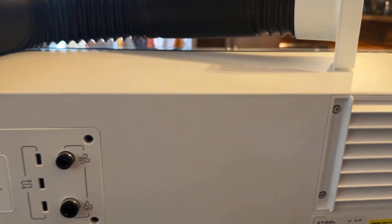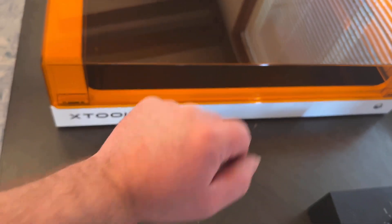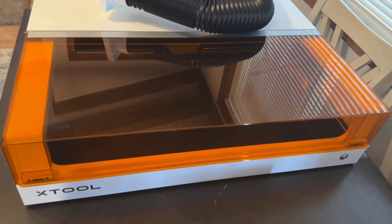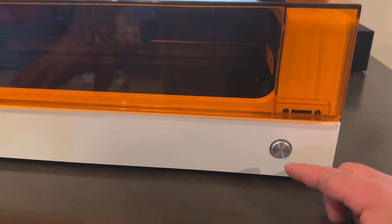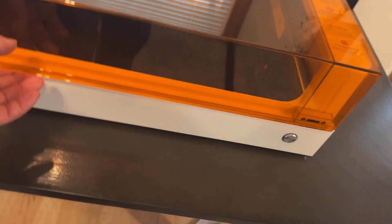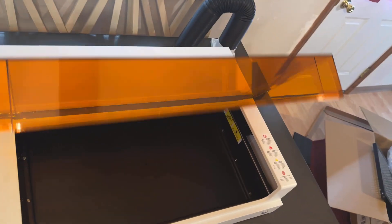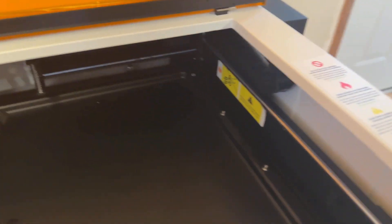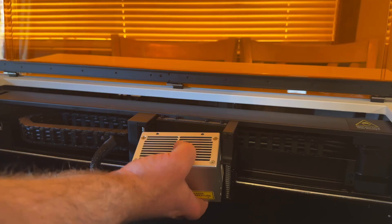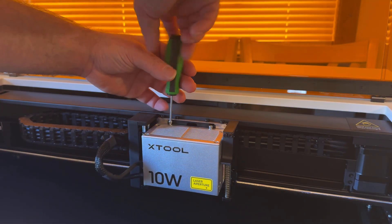I'm gonna get the laser head attached and get the honeycomb plate put in to get ready to try it out. Looking at this laser before I finish putting it all together — there's a power button right here. I really like how the top lifts right up. It's nice and rigid; if I grab the corner and move it around, it doesn't flop around at all, it's just solid. The laser attaches back here to the head — there are some zip ties back there I have to remove first, and a couple of screws up here that will hold it in.